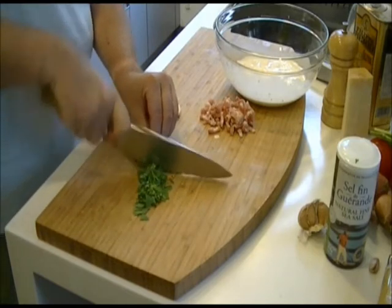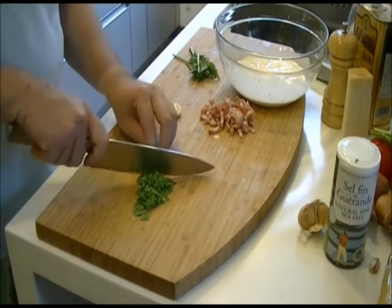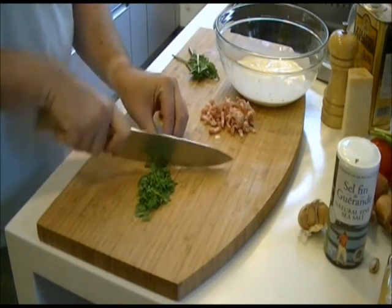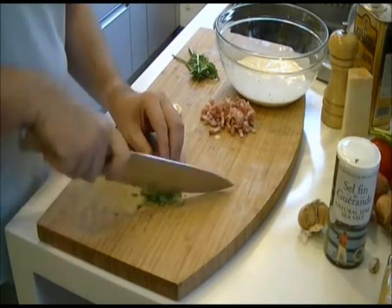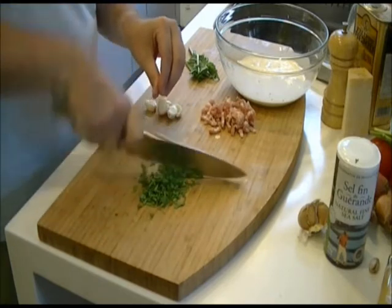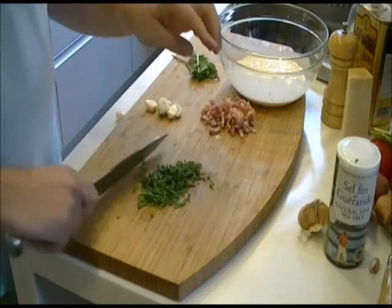Chop up the mint nice and finely. You can see that my brother has got good knife skills here, but if it takes you longer than that it really doesn't matter. Always be careful of your fingers.